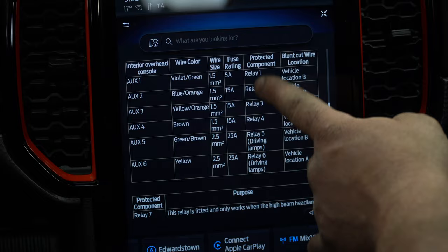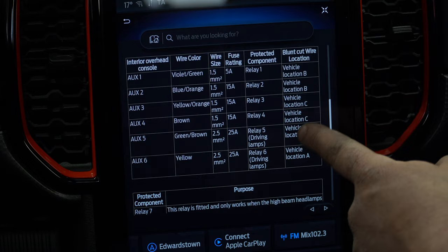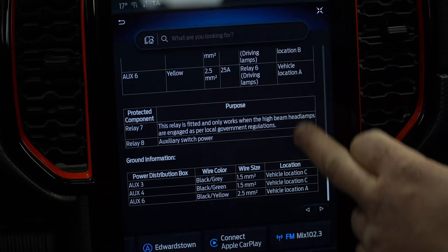Switch five and six are for driving lamps — they are the bigger ones and will pull some more power. It's all relay switched and fused, so nice and safe from factory. It's got the breakout and it tells you the locations of where they are.